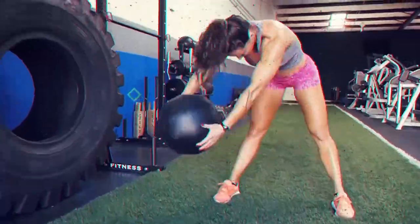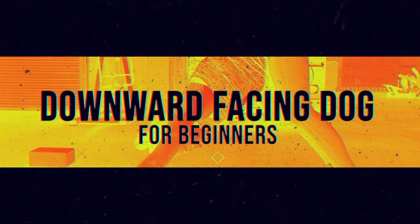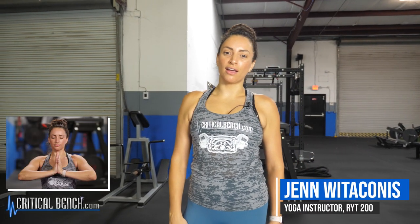Today we're breaking down Downward Dog. I'm Jen Whitaconis, a yoga instructor in the Tampa Bay area, and I'm going to talk to you a little bit about Downward Facing Dog.